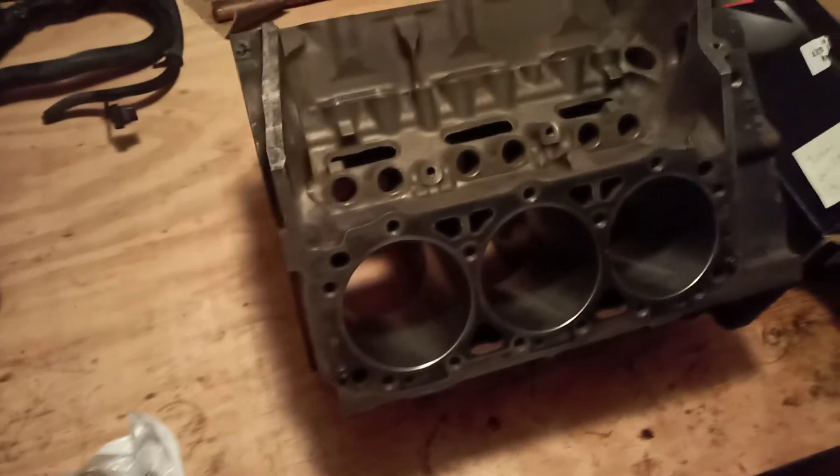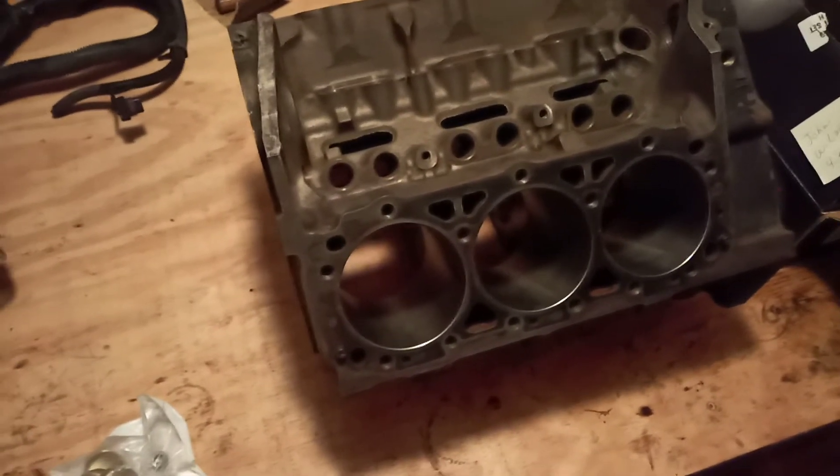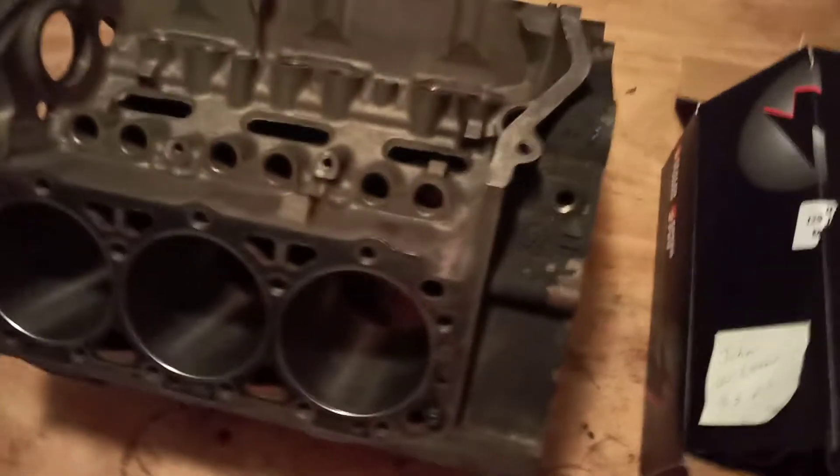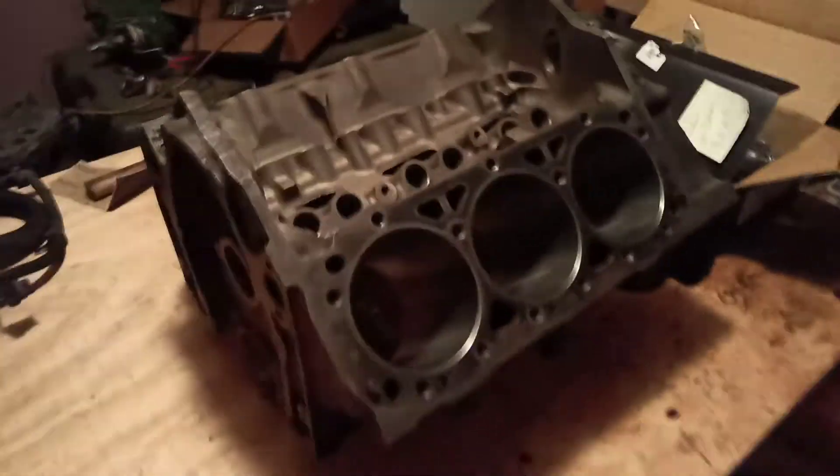This is as from scratch and as basic and simple as you can get a V6 block before you rebuild it. All holes and plugs have been removed. The rear cam plug has been removed back there — see the hole through there. All your front journal plugs here and here are out. Freeze plugs, there's a hole there and then there's another one here. These have been taken out and the same on the other side.